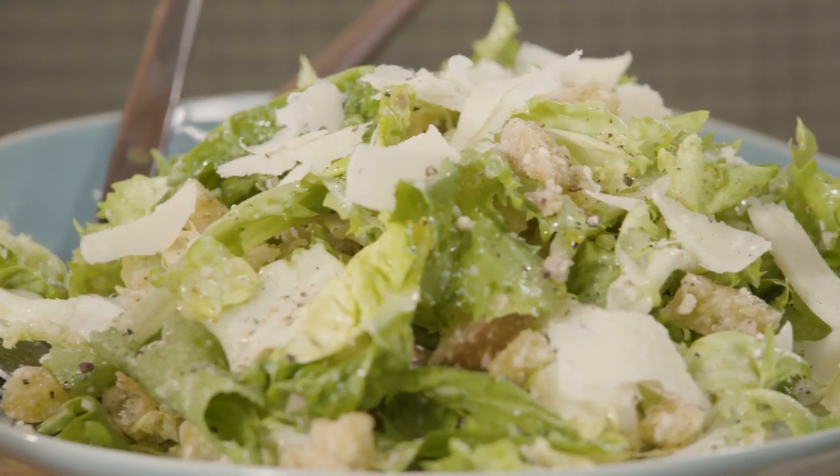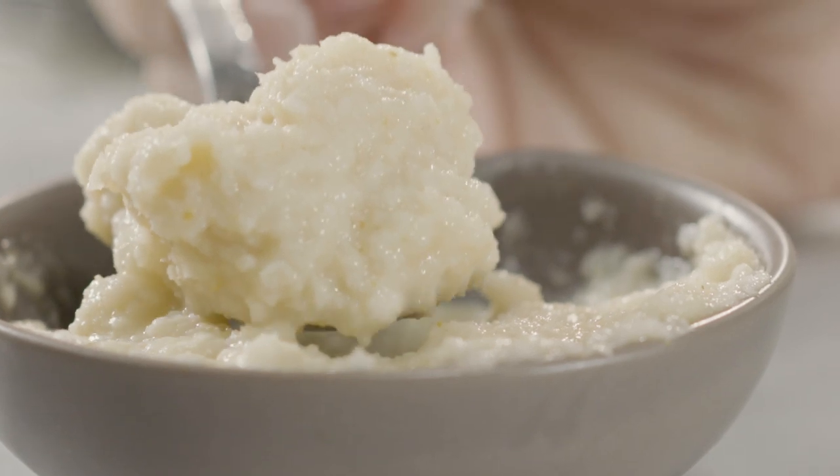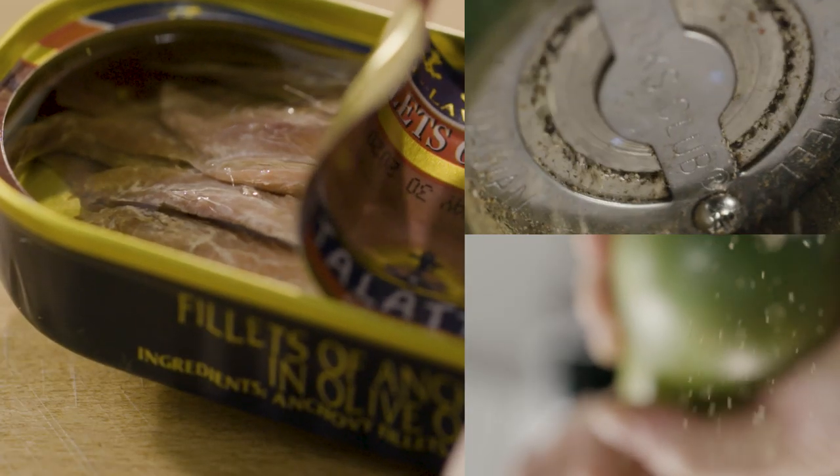Bubby here. No Caesar salad is complete without my traditional horseradish. Follow my lead and you'll be dining on a salad that rivals the best bistro Caesar.